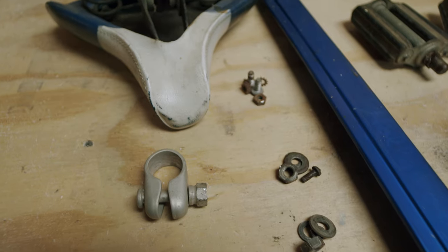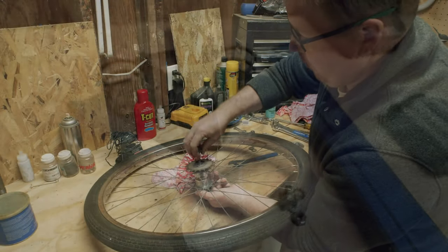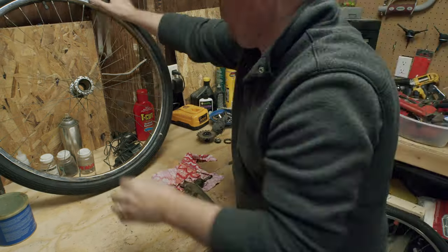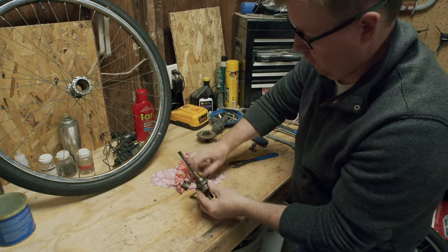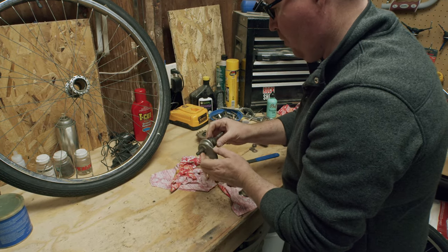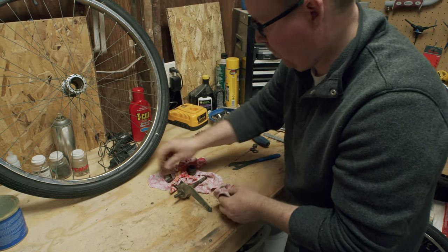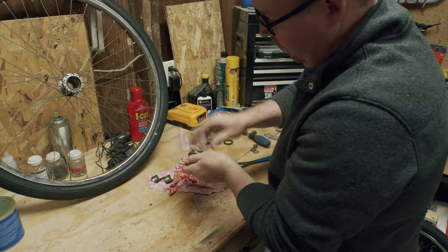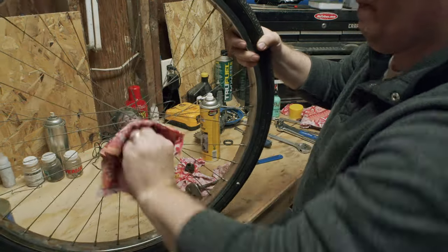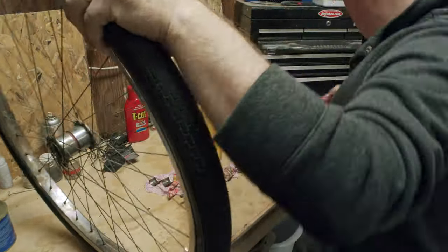I recall the first time I opened up a coaster brake hub and being completely in shock to see so many parts come out. I couldn't tell what parts were supposed to be there and what parts could be broken, but I do recall the old lithium grease clinging together the two brake pawls attached to the coaster brake clutch. This was long before YouTube, so any help that came was me going to a bike shop or asking the big guy upstairs for some help.